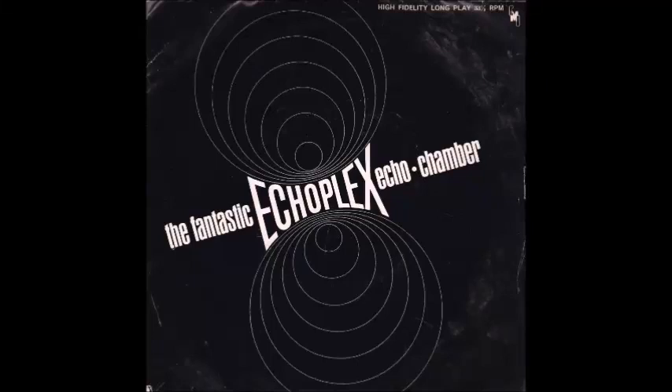This is the fantastic new Echo Flex. It's the most unique echo system obtainable and can be used for a great number of special effects. Some of its most outstanding effects for guitar will be demonstrated during the course of this record.